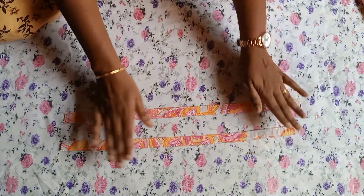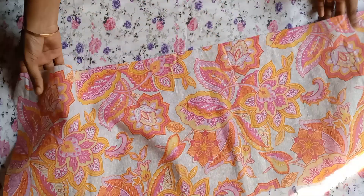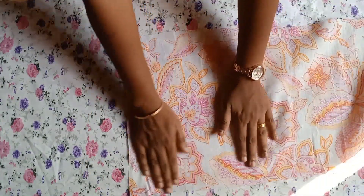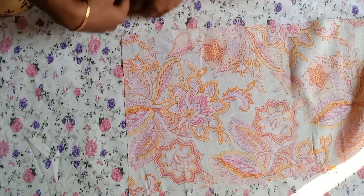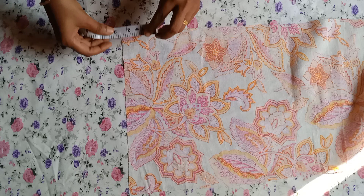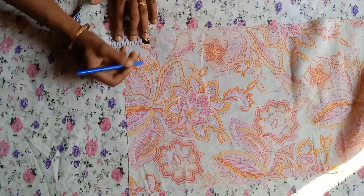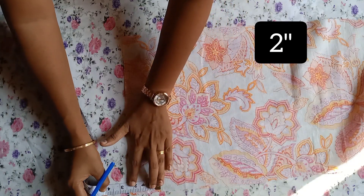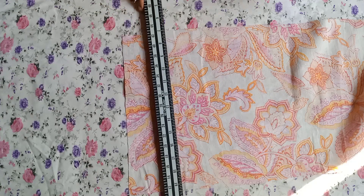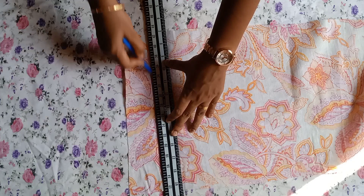Let's take a look at the two stitches. What is the main fabric? This is the main fabric. When we cut the two sides, we cut the two sides. Then we cut the two sides.